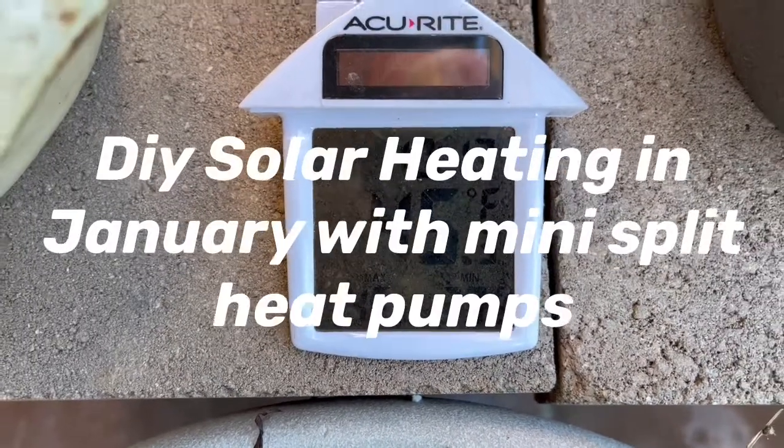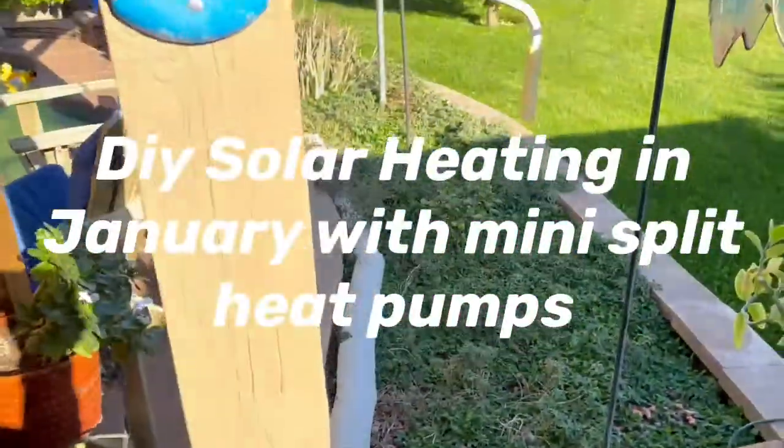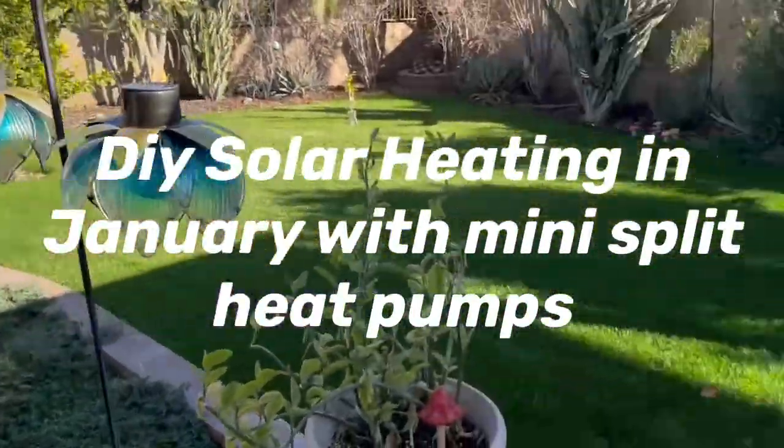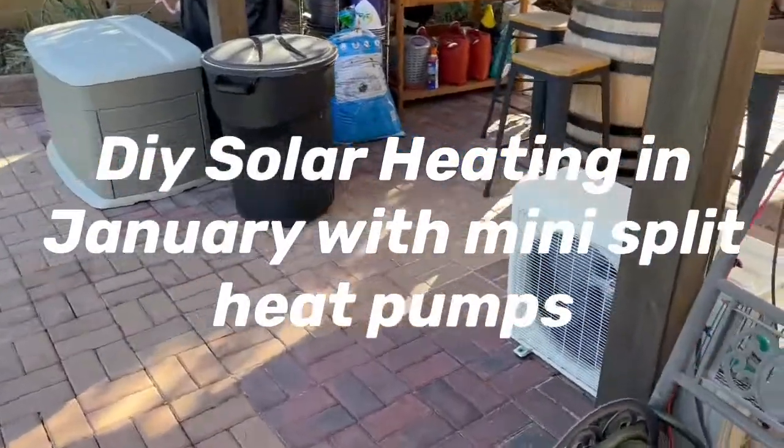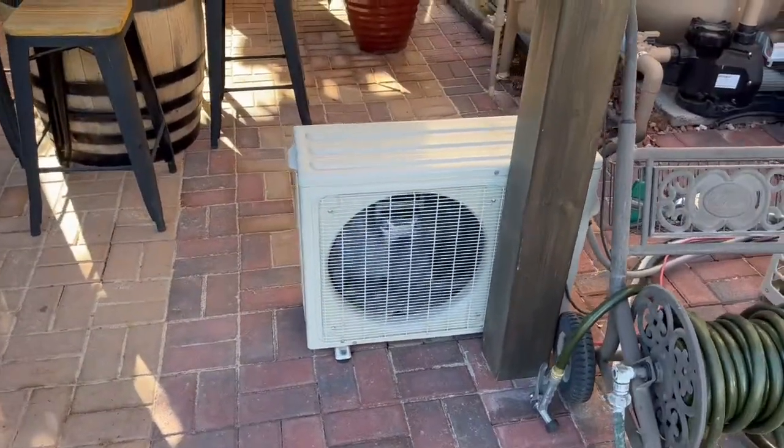Today on Papa's Project we're running our mini split heat pumps to heat the house. Right now we have three of these running.